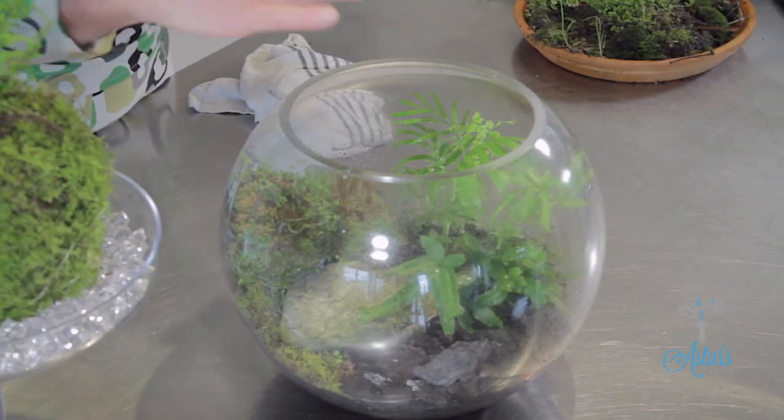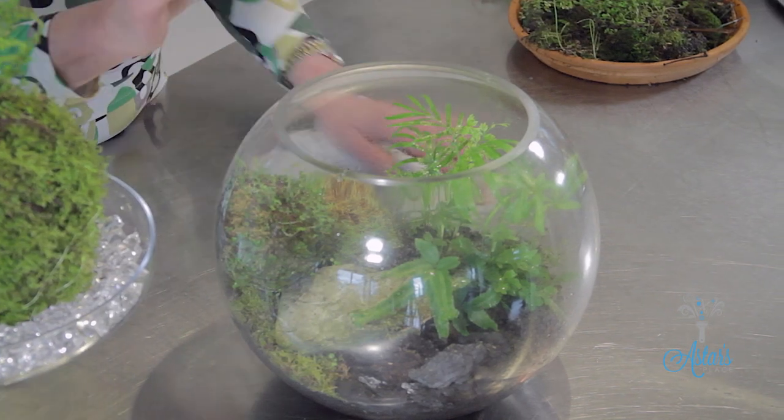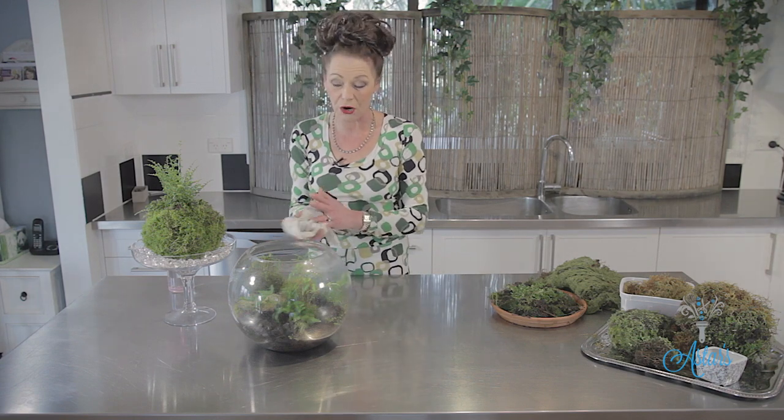I know I've made terrariums in the past but I haven't made one that's got beautiful little mossy plants and all of the plants that live together. I absolutely love these and once you've got them, as long as you look after them, they will go on and on for such a long time. I'll be back in a minute and I'm going to show you how quick and easy they are to put together.